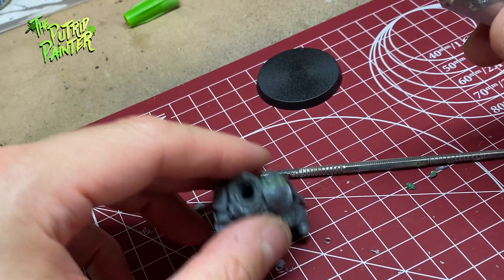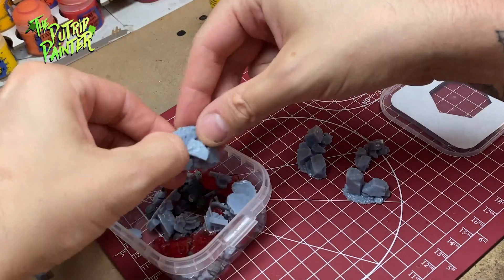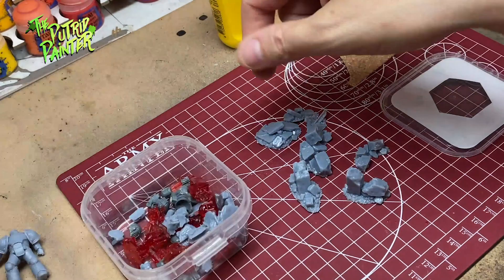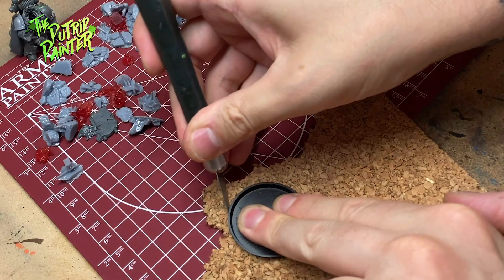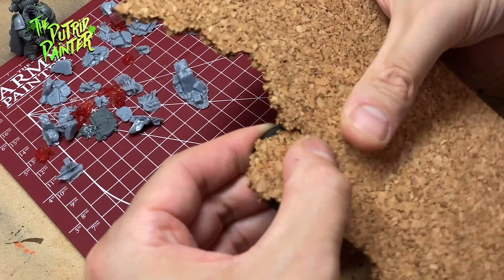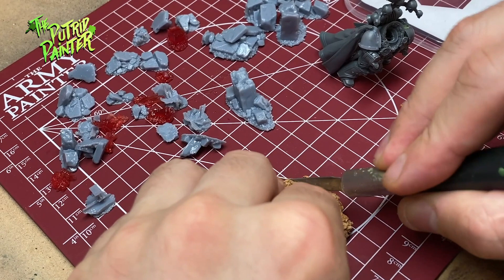On to the base. I've already printed several bits to be used on bases. I want my Death Guard to fight in an urban environment. First I heighten the base with some cork — I like my leaders and sergeants to be slightly elevated compared to normal troopers. I break off a piece of cork and glue it on the base, then cut and pull away small pieces to make it more natural looking.